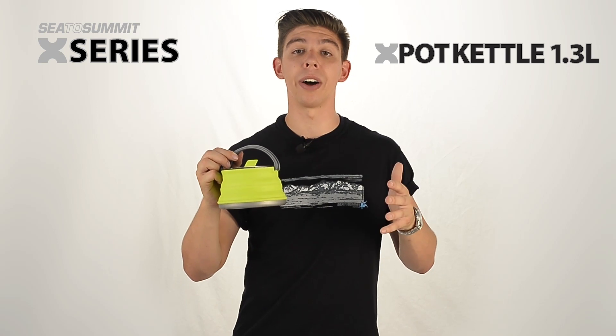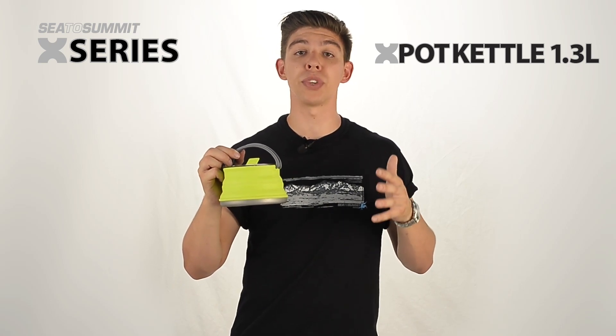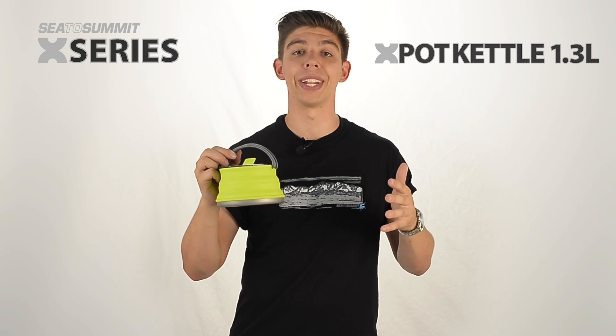Even if freeze-dry is not your style, the X-Pot kettle has stable handles and a wide rim to allow you to cook rice or pasta really easily.